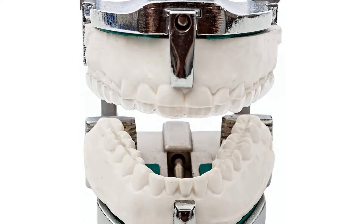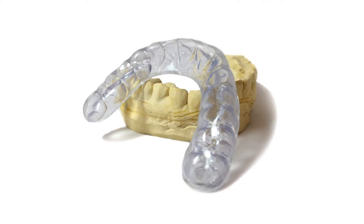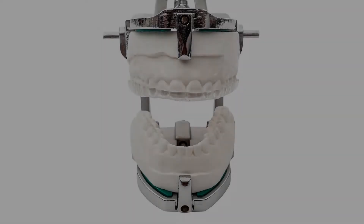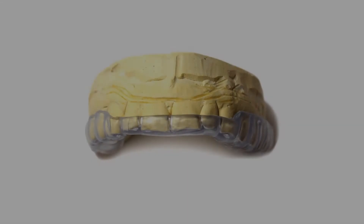Please also note everything about our guard is customizable, including the thickness and the material used. Whether you want a soft, hybrid, or hard guard, or a thinner or thicker guard, we can customize it just for you completely free of charge.